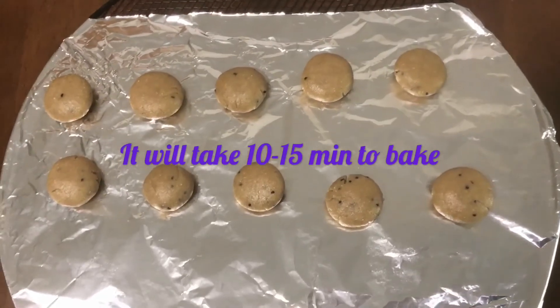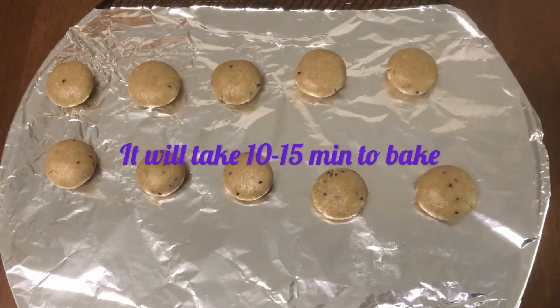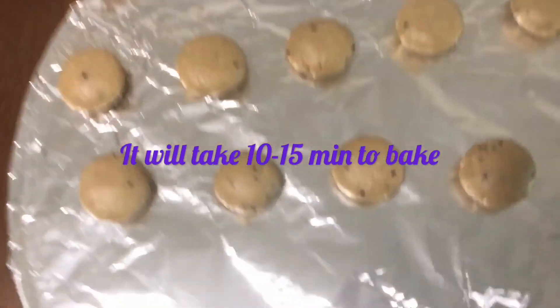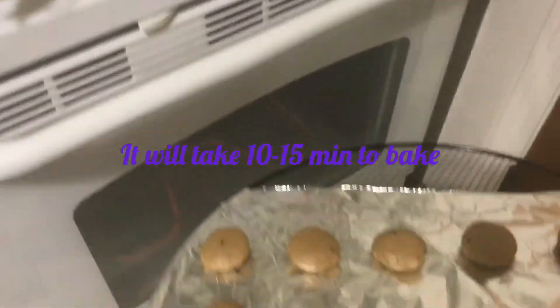I have laid foil on my baking rack and placed those small balls in the oven. I have preheated my oven to 375 degrees Fahrenheit. Biscuits are in the oven and I am ready. Thank you!